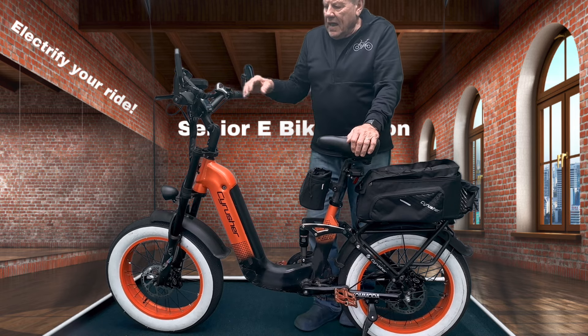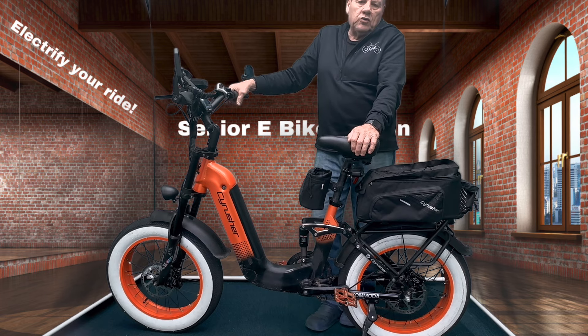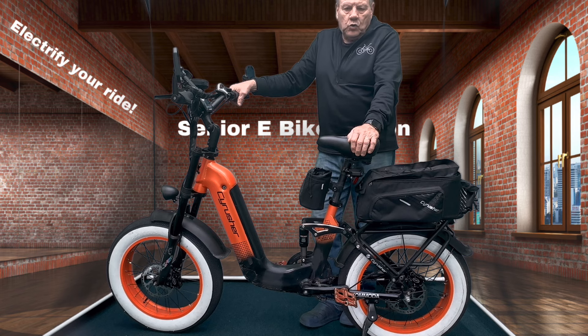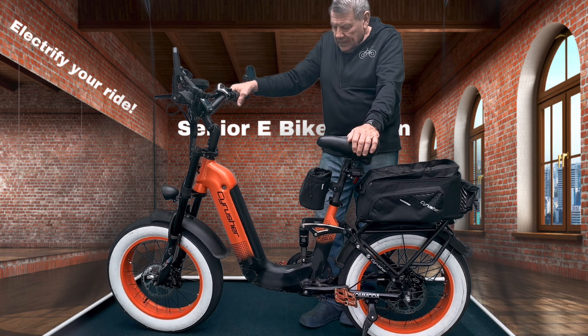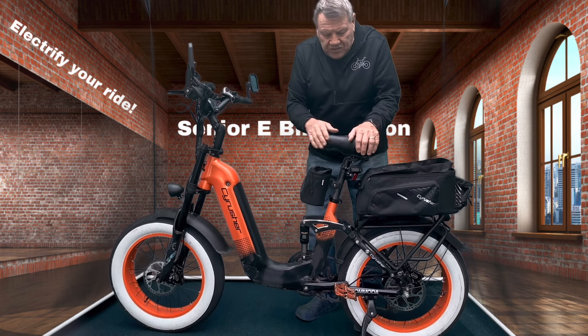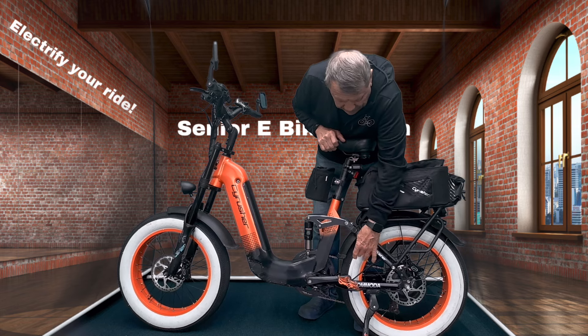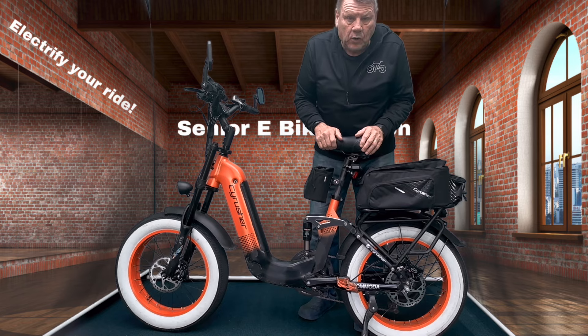I'm not fond of horns — I always announce 'on your left' or 'on your right.' That's just a preference of mine; I think horns and bells are annoying to people as you're getting ready to pass them. I changed these tires out because I wore the tread out on the other ones from riding so much. My buddy now calls this bike 'the Creamsicle' because of the color.